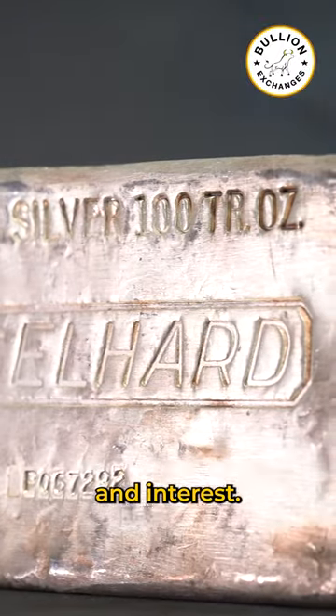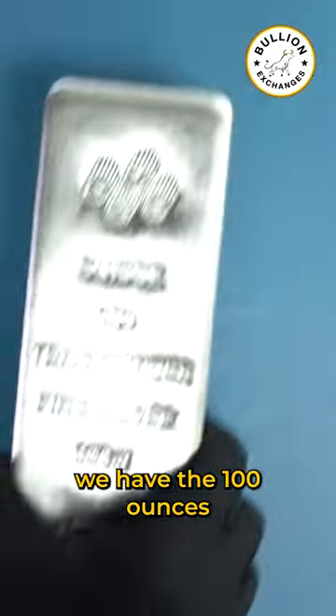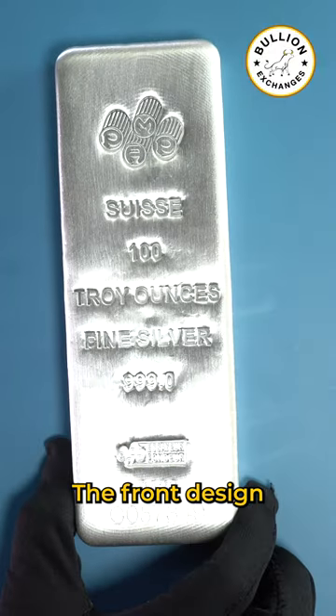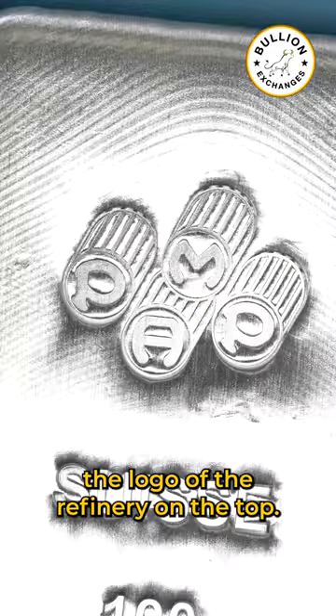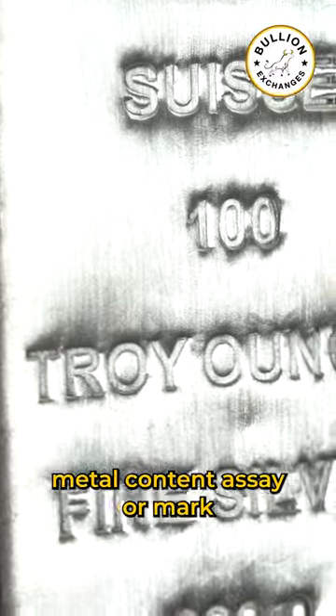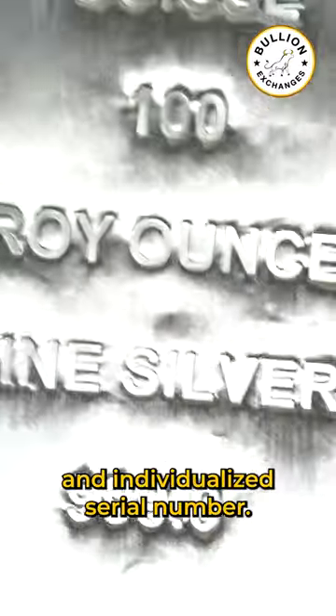Next we have the 100 ounce Pamp Suisse Silver Cast Bar. The front design of the silver bar depicts the logo of the refinery on the top. Below are the inscriptions for weight, metal content, an assay mark, and an individualized serial number.